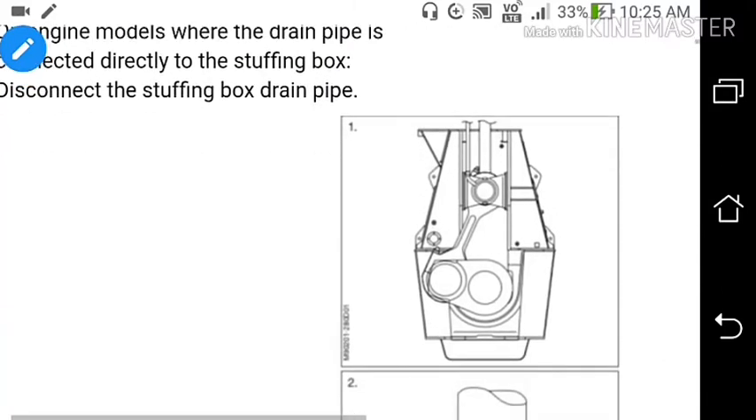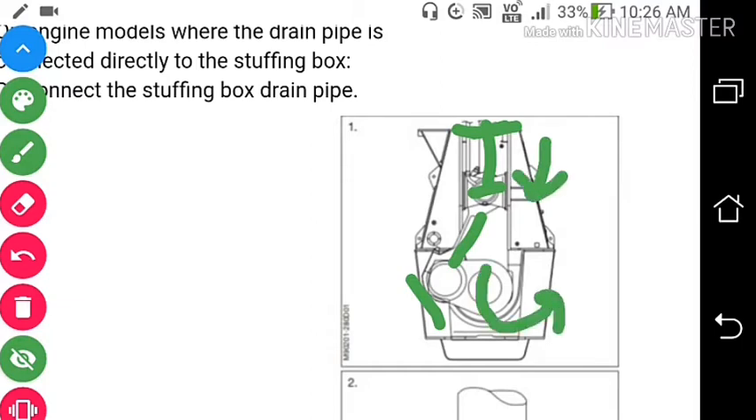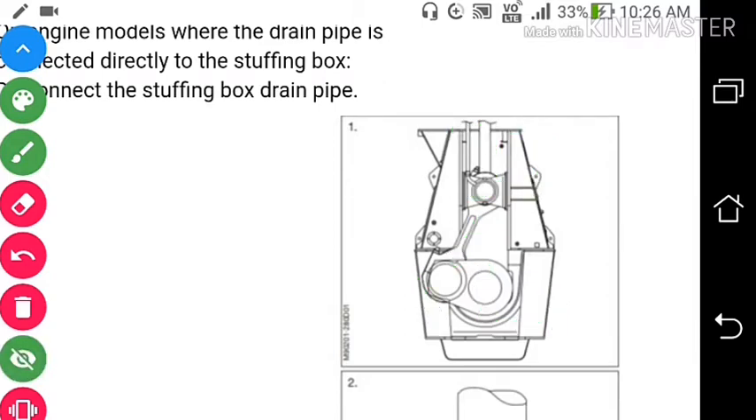As you can see in this diagram, here is the crosshead, this is the stuffing box, this is the piston rod which comes from the stuffing box, and this is the connecting rod. Turn the crosshead down enough to give access to the piston rod stuffing box and the piston rod crosshead connection. We will open the crankcase door and turn the engine so that the crosshead comes down, so we can access the bolts which connect the piston rod to the crosshead. We will also disconnect the stuffing box drain pipe from here.